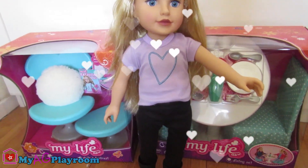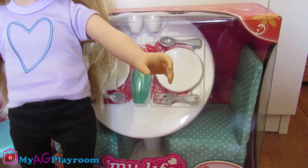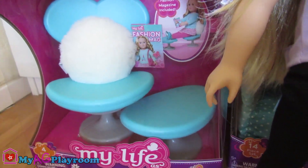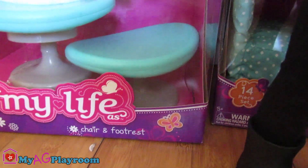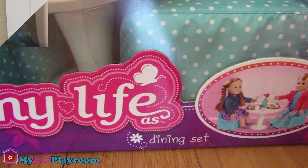Hello friends, welcome to my AG playroom! Today we're going to open this dining set and chair. They are from My Life As, from Walmart — a chair and a footrest, and this dining set.